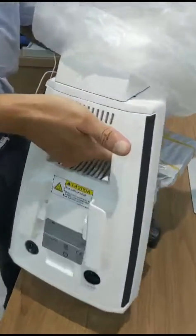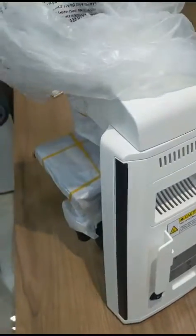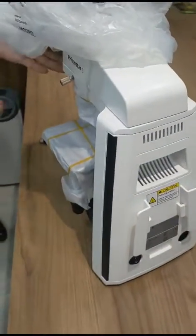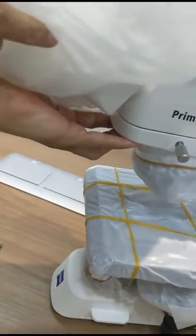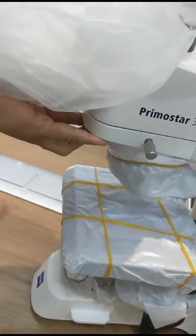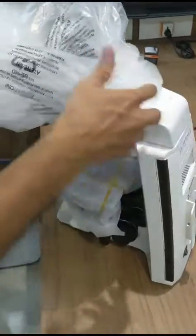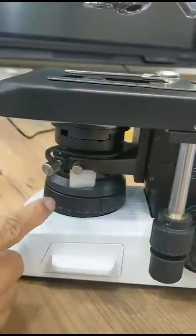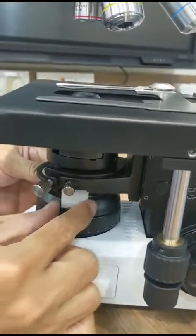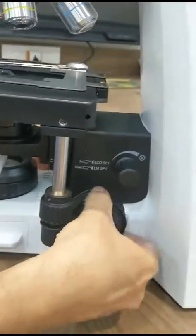Hold the microscope at the handle with your right hand and put your left hand in this position and lift it wherever you want to place the microscope. Keep it on the table and remove the trinocular tube.